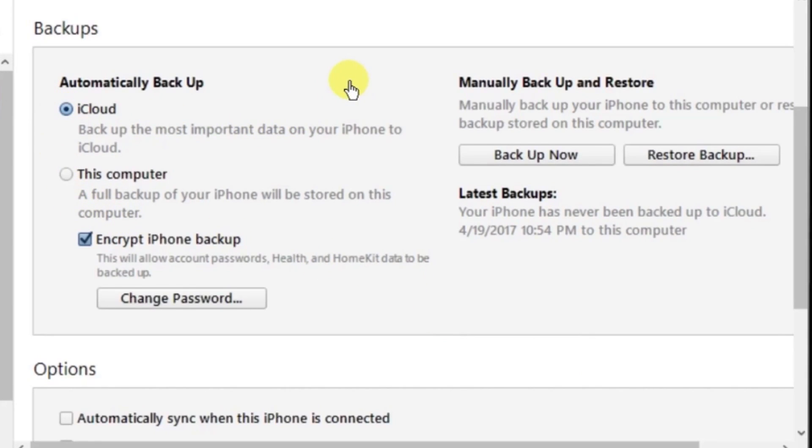I will show you the details of taking your backup to your computer in my next video. For this session, this is the only setting that you should be changing. Now let's move on and see how you should be managing your iCloud backup using iPhone.